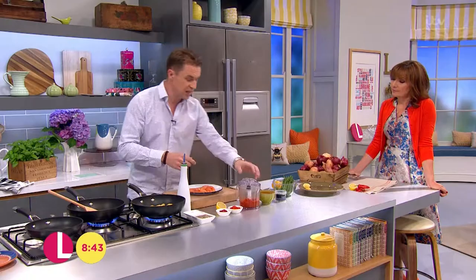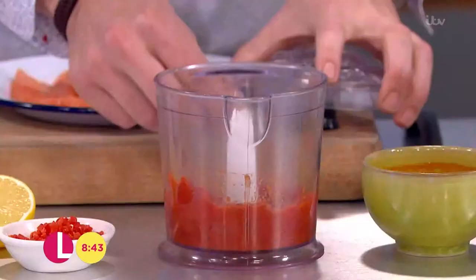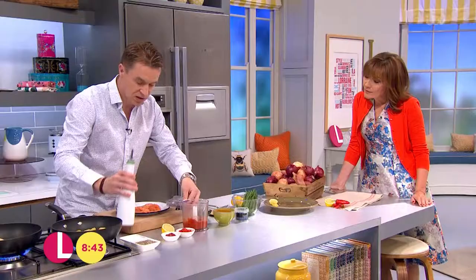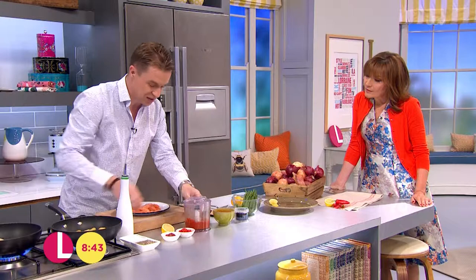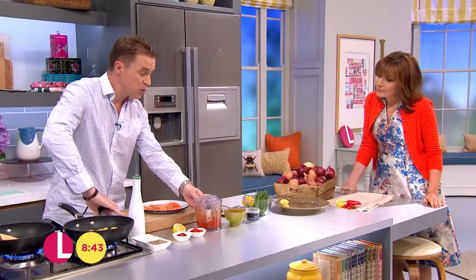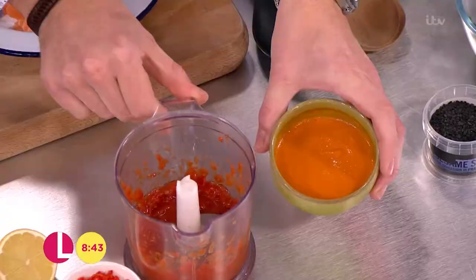Now we need a good sauce base for this. In here we've got some tomatoes, a touch of chili and some tomato puree. I'm just gonna add some olive oil to it, whack on the lid and basically just blitz it up. Give it a blitz round and then put it through a sieve - the oil will make it go lovely, silky smooth. So simple.